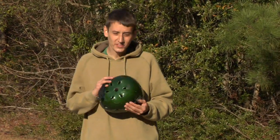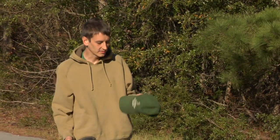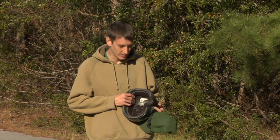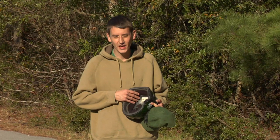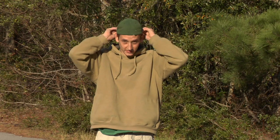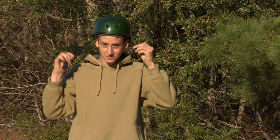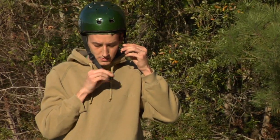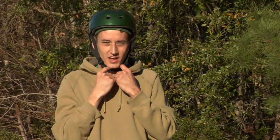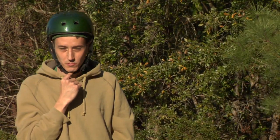One trick for a helmet that doesn't fit right is to put something else on your head to cushion it. In this case, I'm going to use a baseball cap. These pads, while they fit me when I first bought the helmet, have worn down over time and now the helmet is a little loose fitting on my head. I simply place the baseball cap on backwards, place the hat over it, and clip in the chin strap, making sure it's not so snug that it's choking me.